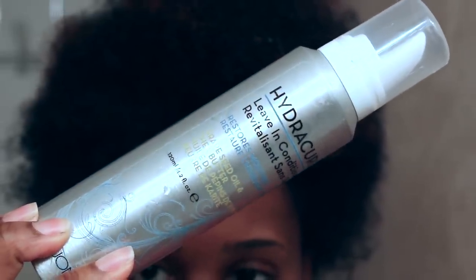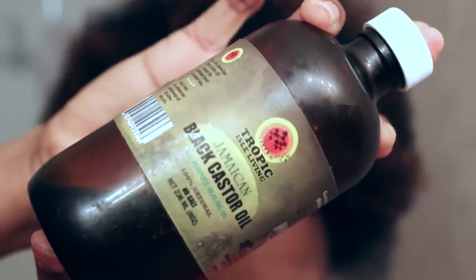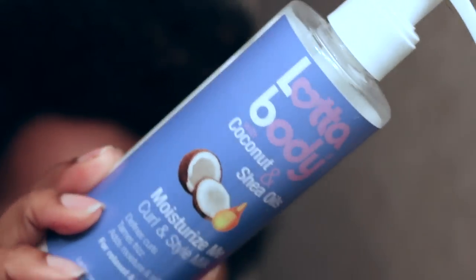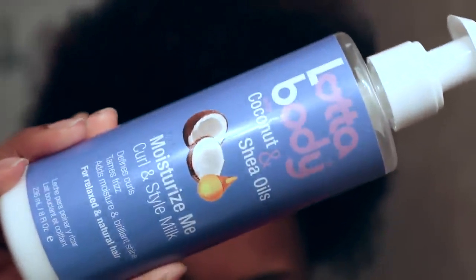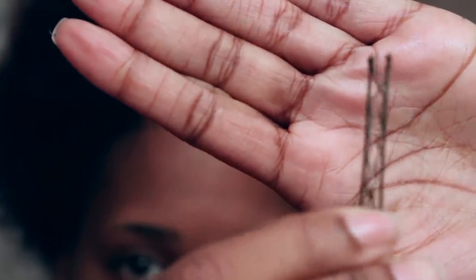I am starting off with dry, dirty hair. A couple of days ago I did the LOC method using the Hydra Curls Leave-In Conditioner, Jamaican Black Castor Oil, and Shea Moisture's Curl Enhancing Smoothie. So my hair right now is dry and dirty. On top of the products I already have in my hair, I'm going to add my all-time fave, the Lotta Body Moisturize Me Curl & Style Milk. I pretty much use this to set all of my styles. I love this stuff.